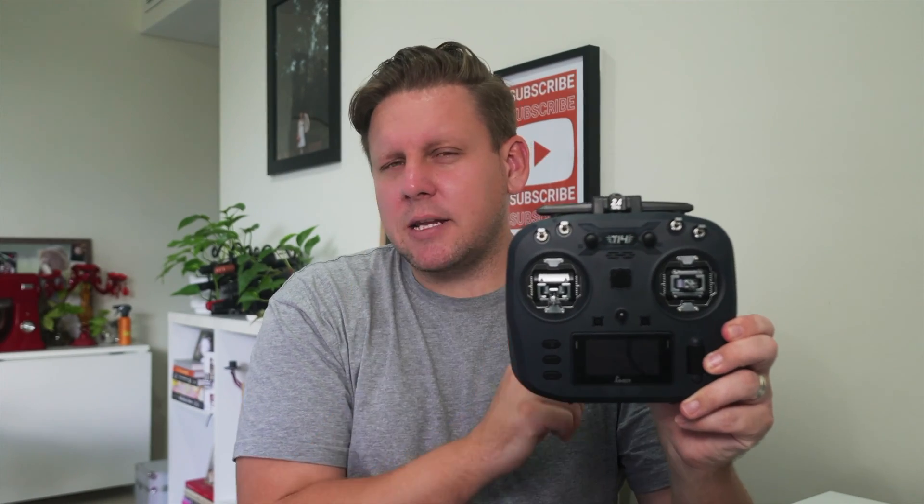And if you do need to upgrade the firmware, I'll show you how to do that as well. But first, let's get into how to actually navigate using the T14, because it is slightly different to some of the other radios on the market. The main buttons we're going to be using today are the menu button, the page button, and the back button, as well as the scroll wheel for navigating left and right, which also doubles as the enter button when you press it.